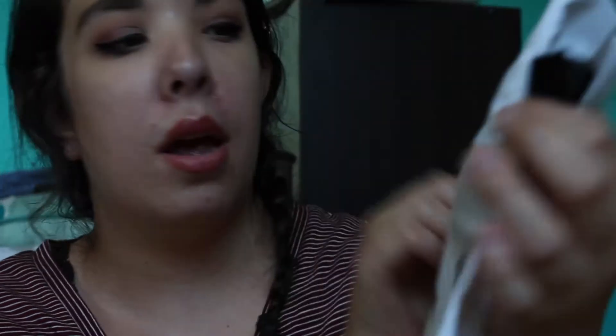Every month also comes with a cute little bag. Since this month's theme is the Eye Openers, it came with this cute bag with eyes on it. It says 'Wink Outside the Box,' hashtag Sephora Play, which I think is adorable. Who doesn't love getting little makeup bags? You can never have too many, and I just think they are a great little perk that comes with the box.